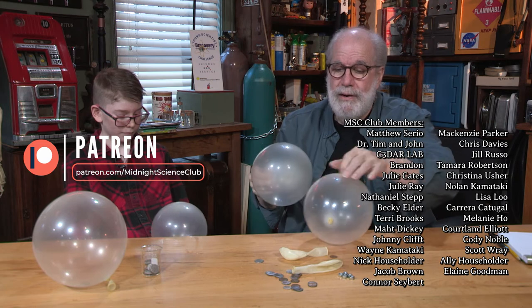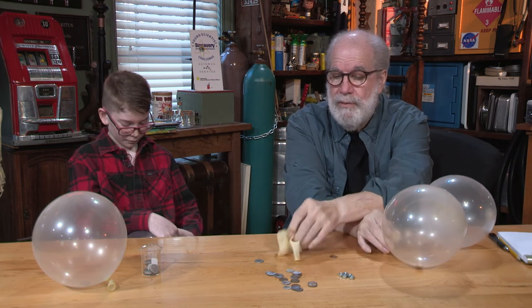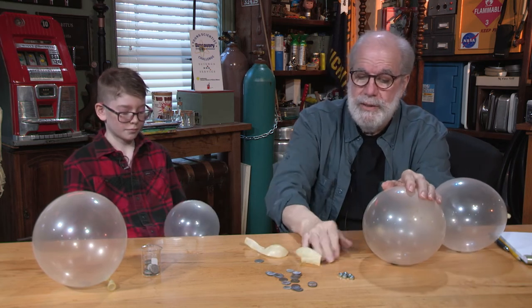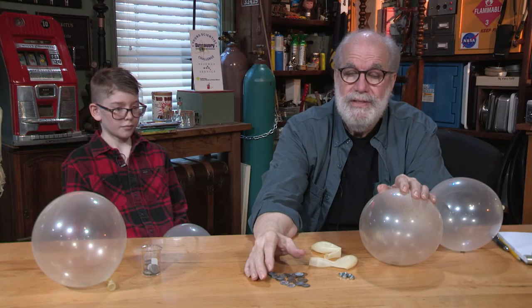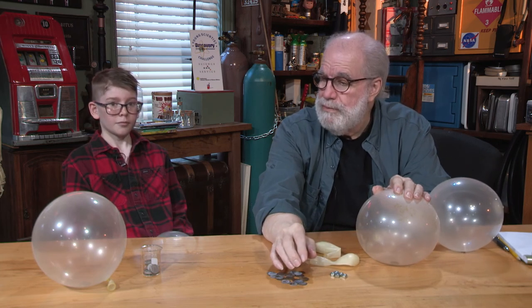All you need to do this activity are some balloons, some coins and washers of different sizes, and maybe some other little objects — to test what kind of noise they can generate, or just allowing students to experience one of the basic concepts in physics. That's very cool. Good luck with it. Bye! See you. Thank you.